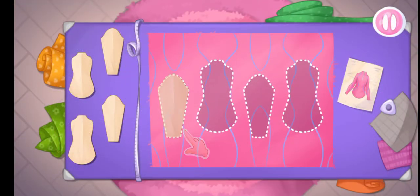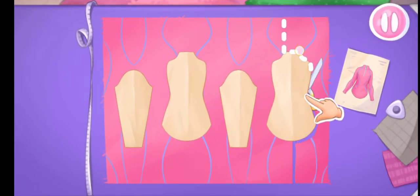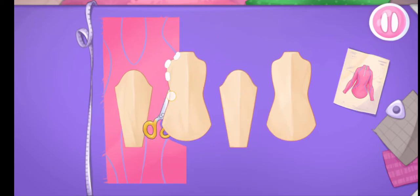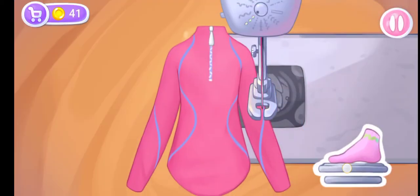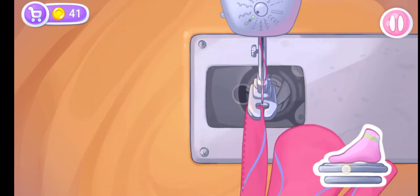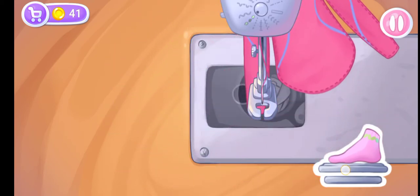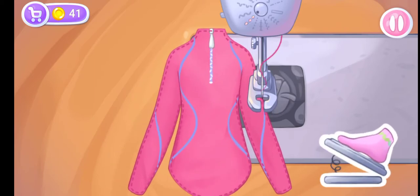Let's start with the turtleneck. Let's put the templates on the fabric. Let's cut! Drag the scissors along the cut line. Keep it up! Let's sew the turtleneck! Ready!